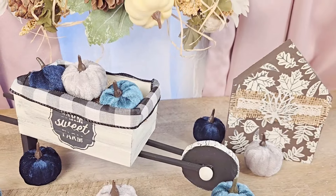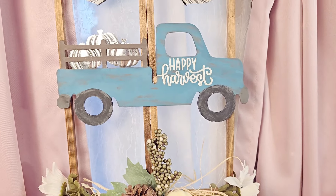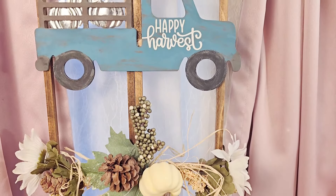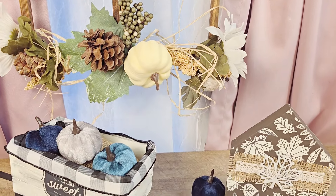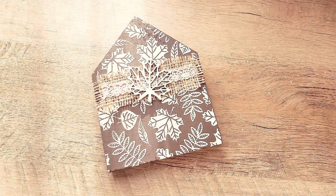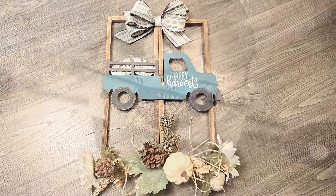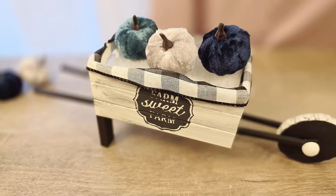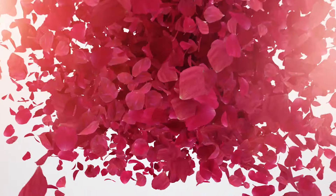And there you have it — three beautiful fall crafts to start the autumn season. I hope you enjoyed these crafts as much as I did. If you're looking for more fun fall creative craft ideas, be sure to check out our next video. Don't forget to like, subscribe, and hit that notification bell so you never miss an update. Thank you so much for watching, and until next time — craft more, stress less. See you next time, bye!